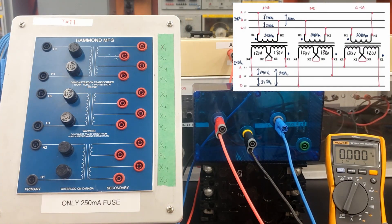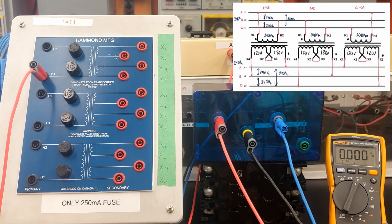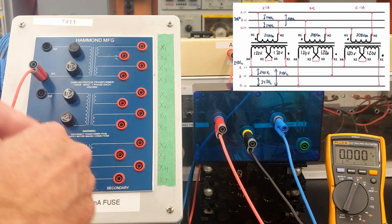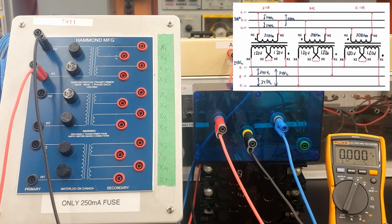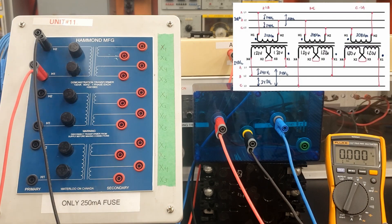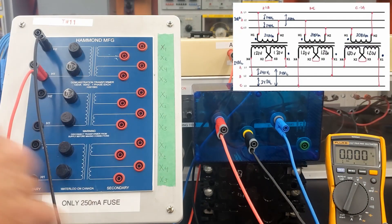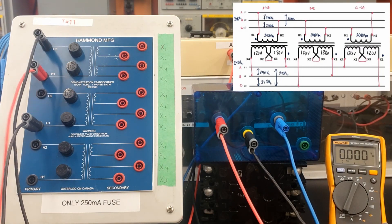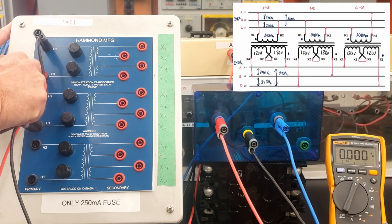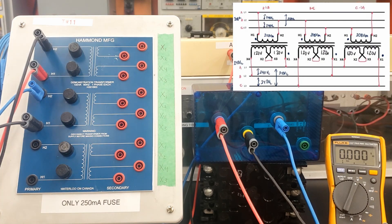So I got three phases available here, breakers off. We're going to bring this guy to H1 of our first transformer. Second phase is going to go to H2, so we're going to go A to B. Next one is going to go B to C.